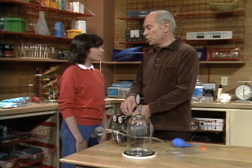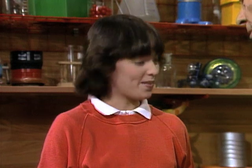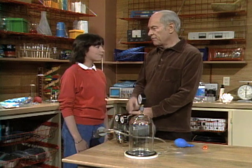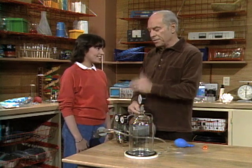Nicole, I assume you and Christian do not have a vacuum pump at home. No, we don't. You have a vacuum cleaner. Yes. You know how that works. Yeah. A fan in there sucks up air and takes the dirt along at the same time.